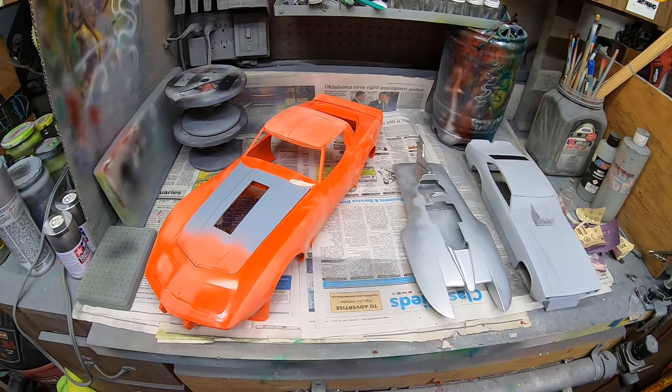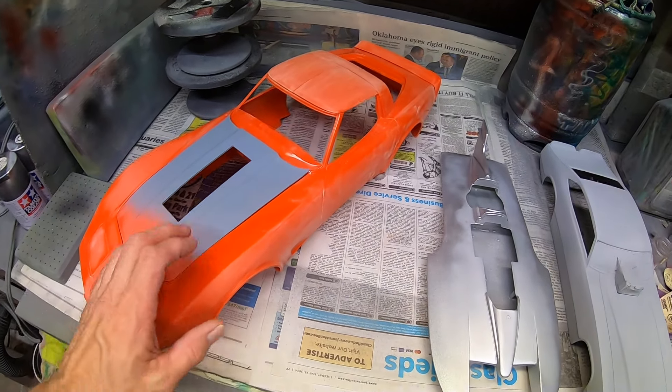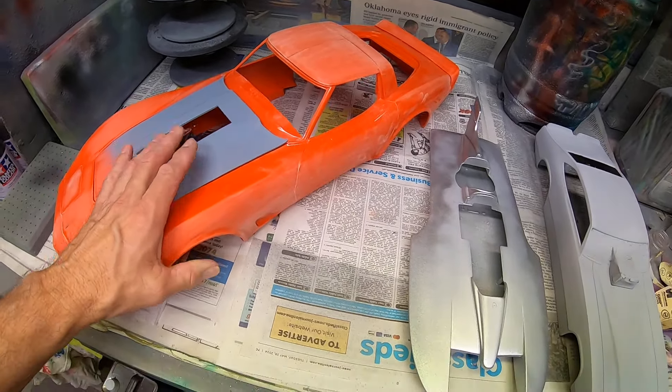Hey everybody, I'm back. Just going to show you what's going on here outside on the bench. Getting a little toasty out here, so I've got to get moving this morning. But just wanted to show where I'm at on some of my large-scale stuff.